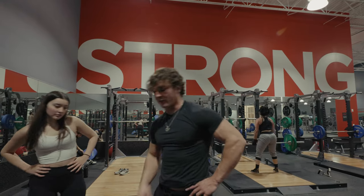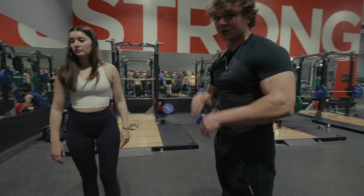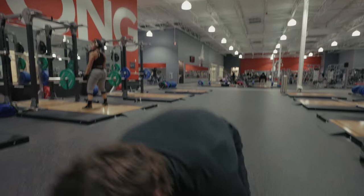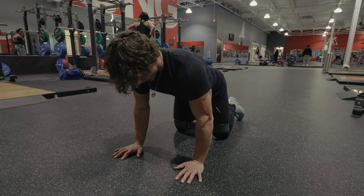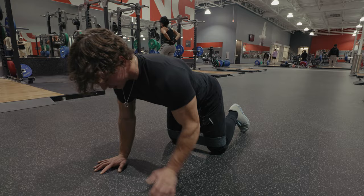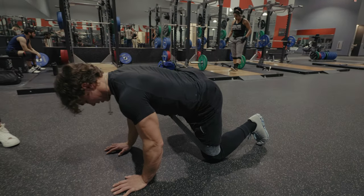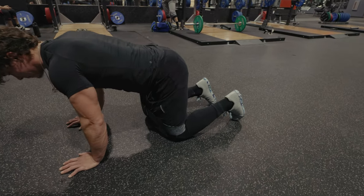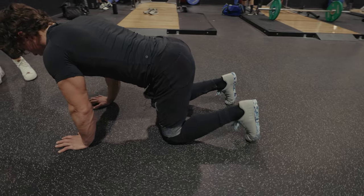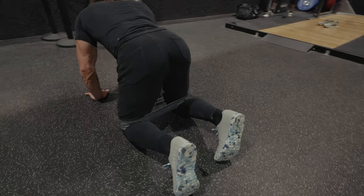Third warm-up phase. This is still using the band — the band's super important in the warm-up. We're going to be in that quadrupedal position: hips, feet, hands all in a straight line, and we're going to go abduction out with the band. Keeping that back neutral, you're working that hip abduction, which is activating that glute med when we start hitting that hip thrust and squat.